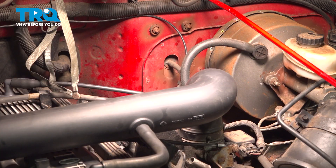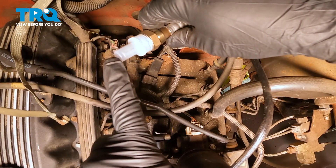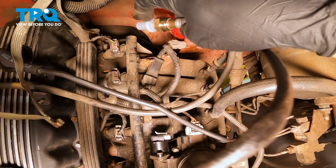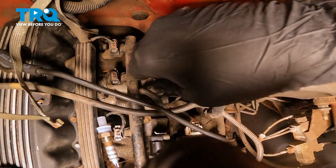We'll go ahead and remove the old harness and discard the O2 sensor. Now we have the new one here, and it comes with a protective cover on it. You want to make sure you keep that on there until you install this unit. These are fragile components.